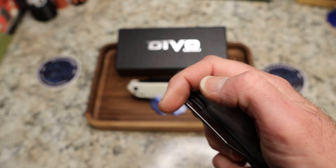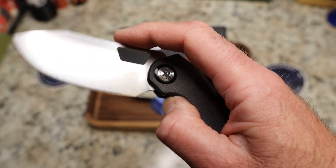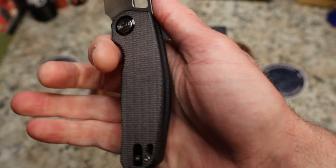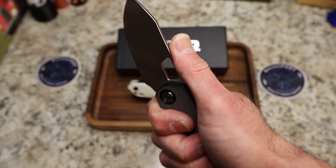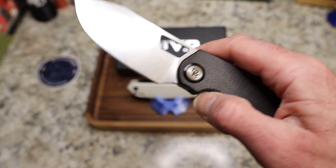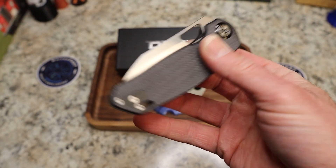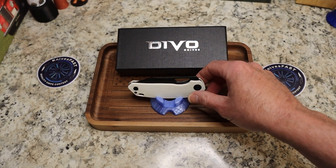For one thing, some people thought the hole was too big, so they've made the hole smaller. For another thing, a lot of us agreed that this feels great in the hand, but it would feel even better with contoured scales — we now have that. And it ended up going to a totally different OEM; these are being made by Kubi.